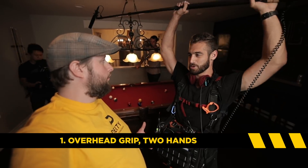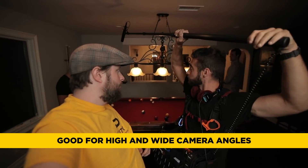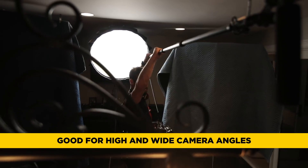So what is number one? The first one we're going to talk about is the classic two-hand overhead boom position that you've probably seen a hundred times any time you've ever seen a boom op. Over top — this is great for high camera angles, wide camera angles, or in this case, obstacles like these pool table lights.